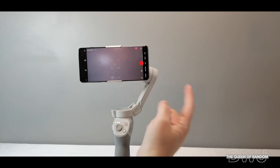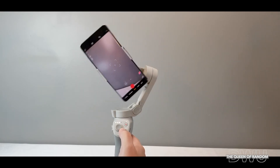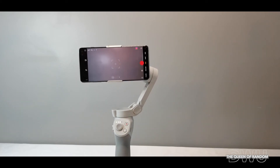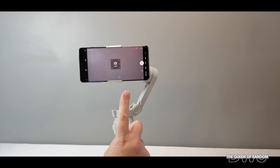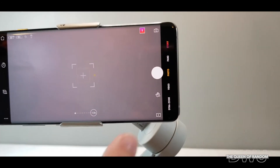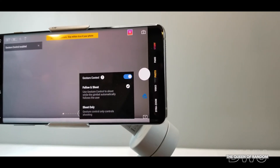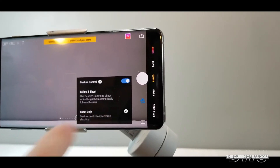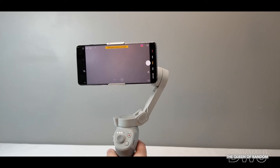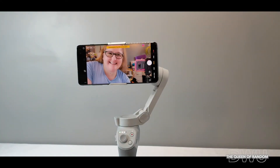That's pretty much how you use most of the buttons on this gimbal. Getting more into it — if you want to take a selfie or stand back and take a photo or video, you can do that by using hand gestures, either using two fingers or a flat hand. You'll notice there's a hand on the screen and it says off — click it to turn it on. You can change settings from following shoot or shoot only. Change your camera position so it's facing you, and then either do the peace sign or a flat hand. It'll start counting down and then take a picture.